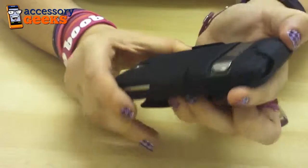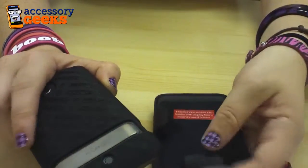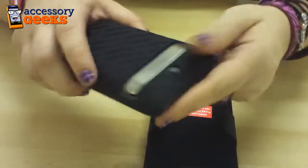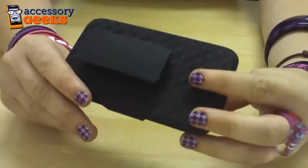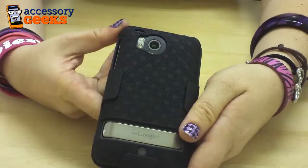Even if you don't want to use the holster, the case itself is a great way to protect your phone as well. It's very lightweight and durable so it'll protect your phone nicely. This goes for $12.99 on AccessoryGeeks.com where there's always free shipping. And don't forget that you got it from a geek.